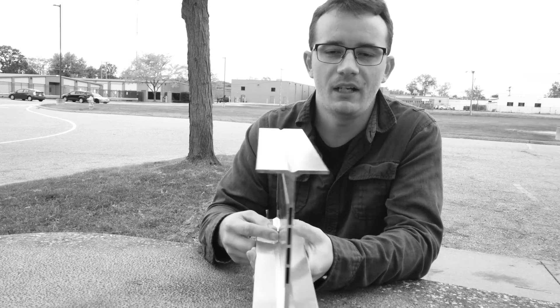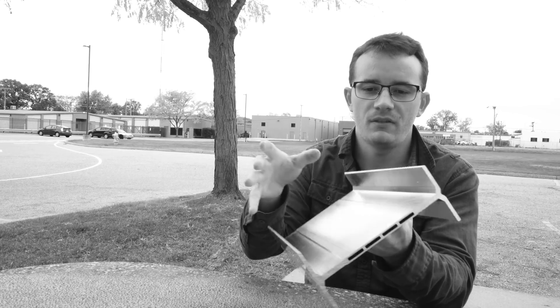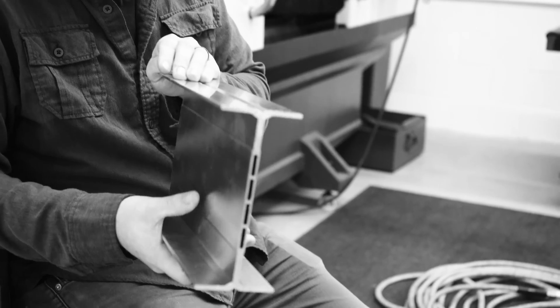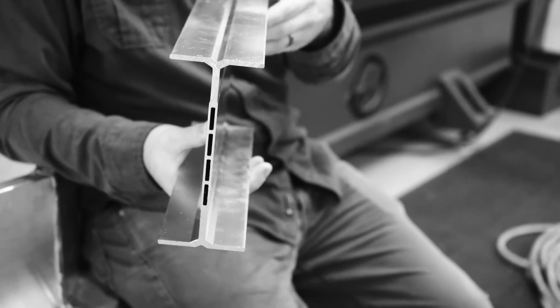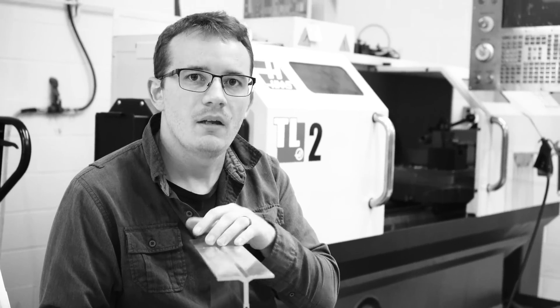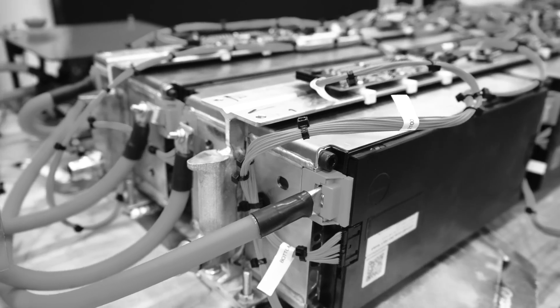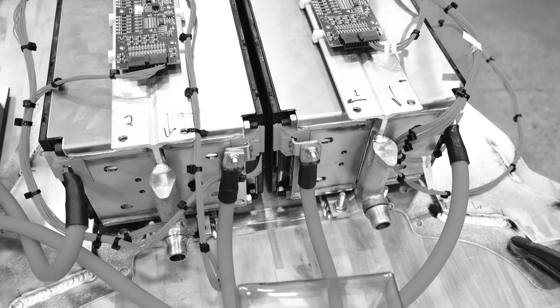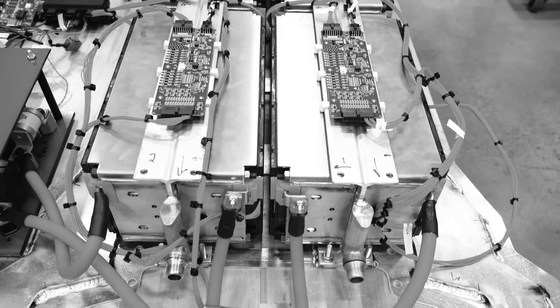What we have here is our battery I-beam extrusion. It mounts all the battery modules on the outsides, and through the middle here all of our liquid coolant is running through the inside channels of the extrusion. Most solutions out there have a separate battery module mounting structure and a separate cold plate for each module. What we came up with is an I-beam that mounts both battery modules on each side and runs hollow channels right through the middle so all your coolant runs through the I-beam — making it as space efficient and dense as possible with the mounting structure and cooling package combined.